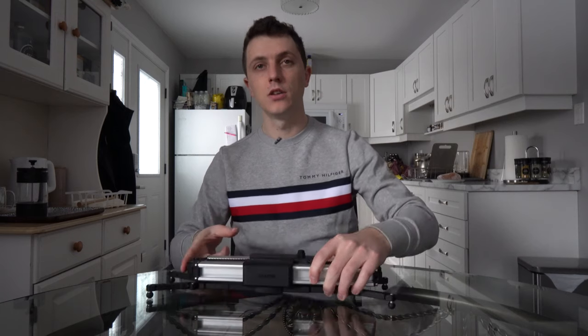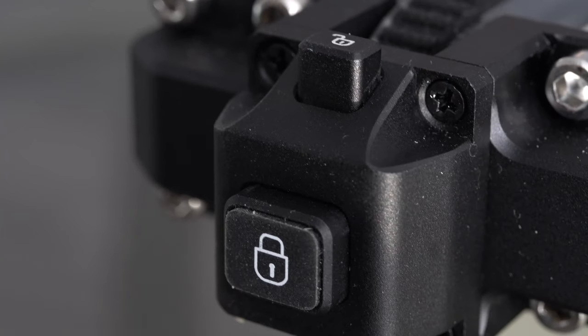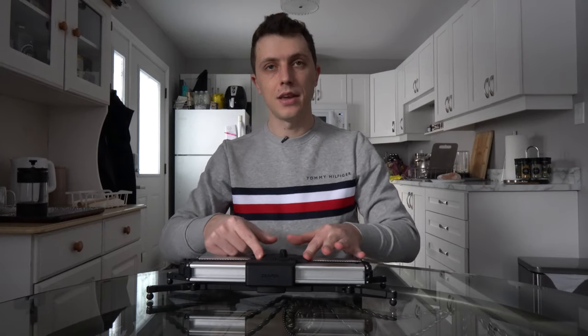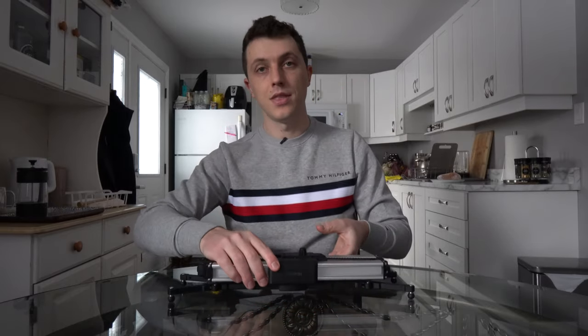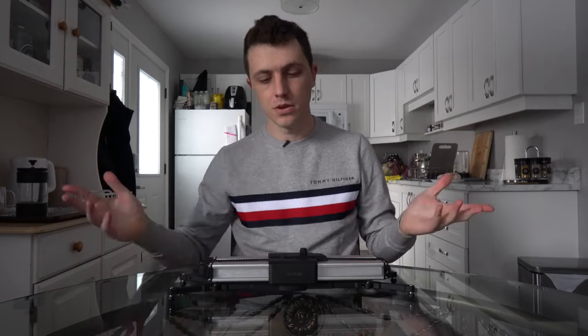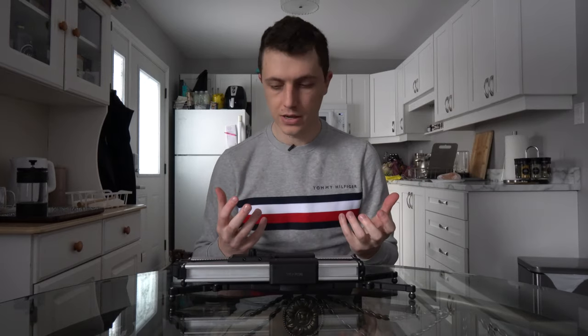One last thing: there is a lock and an unlock button. In manual mode when it's locked, it cannot move at all, so if you throw it in your bag it's not going to jostle about. Hit unlock and we're released and back to smooth operation.